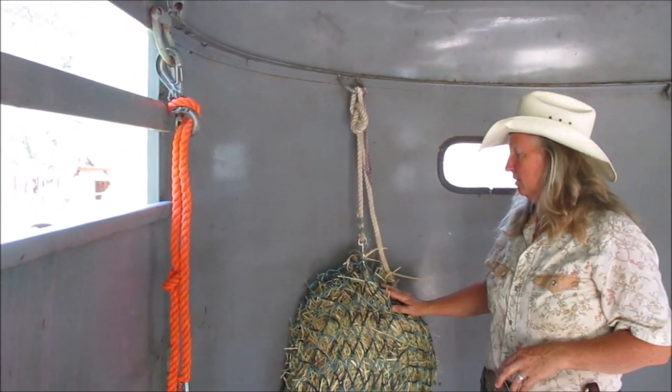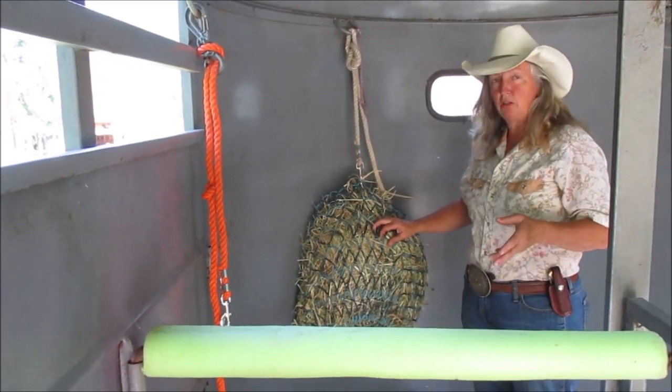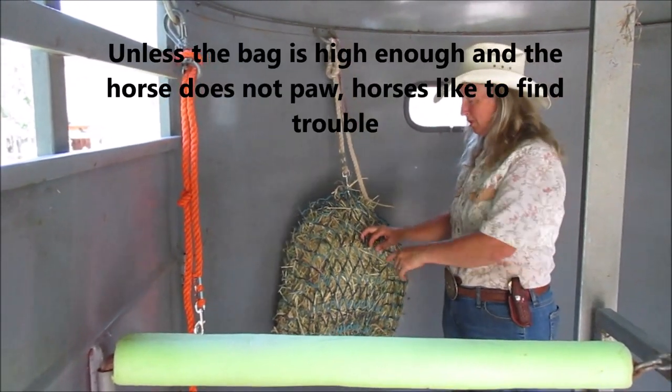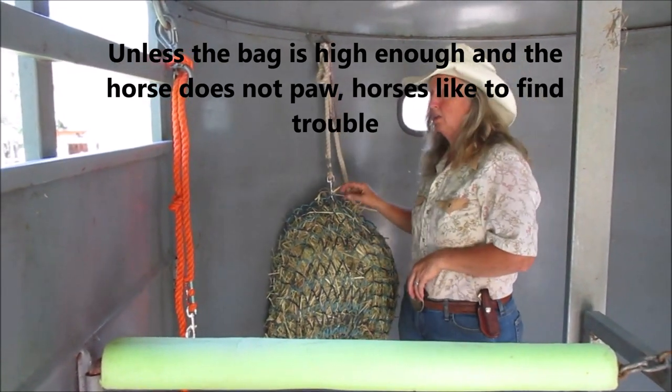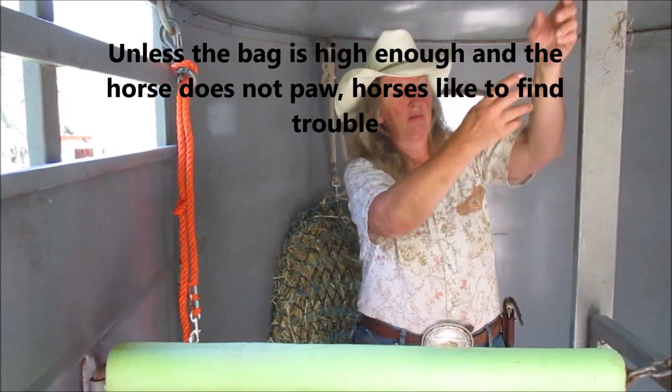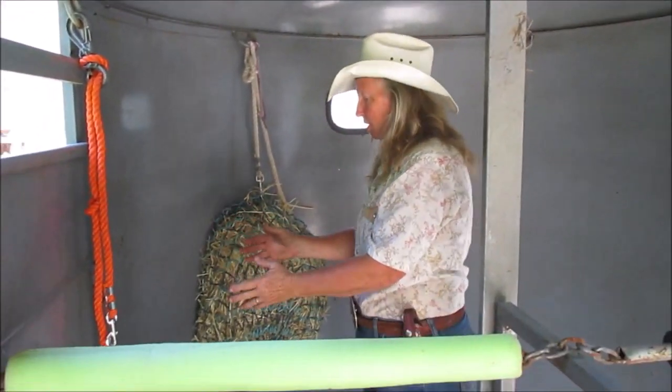For a haybag, I like the small-hole net, but I wouldn't use it on a horse that had shoes because they could get a shoe caught in there. A lot of people have their haybags tied right at the front, and that's kind of awkward for the horse to eat — his neck comes over to the side so he can reach it more naturally.